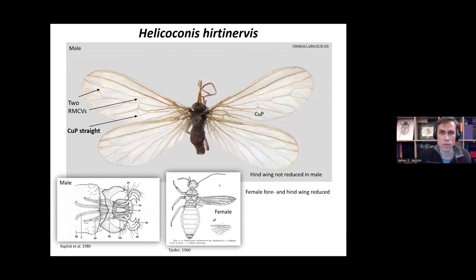Helicoconis hirtinervis: again you've got the two RMCV cross veins shared with the other species, but the CUP in this one is straight — not sinuous like the other species. This one also has hind wings which are not reduced in males. But if you do find a female, the fore and hind wings are reduced, especially the hind wing which is reduced to a triangular shape.